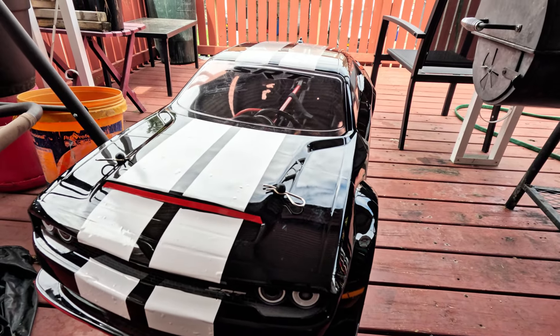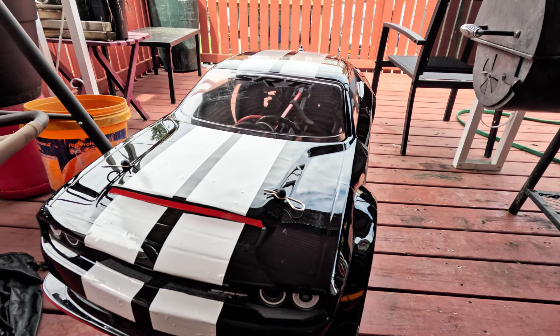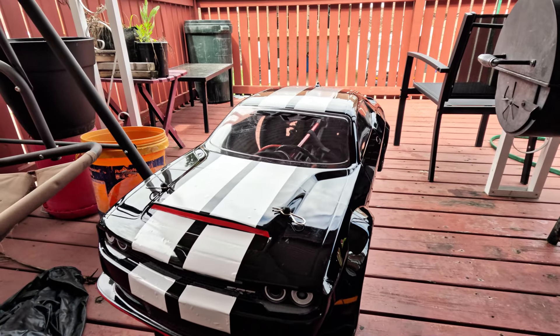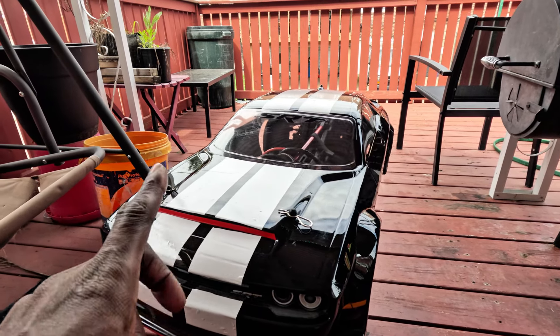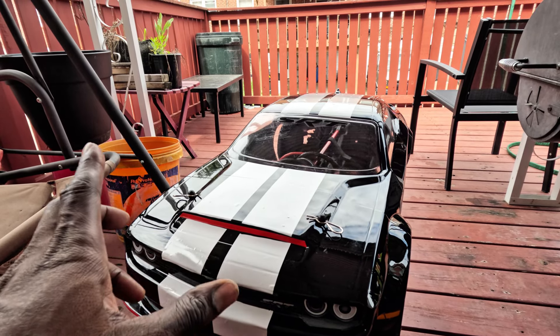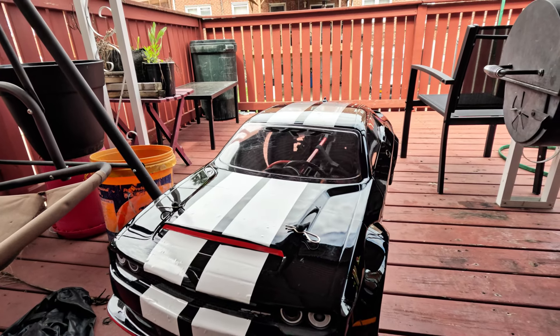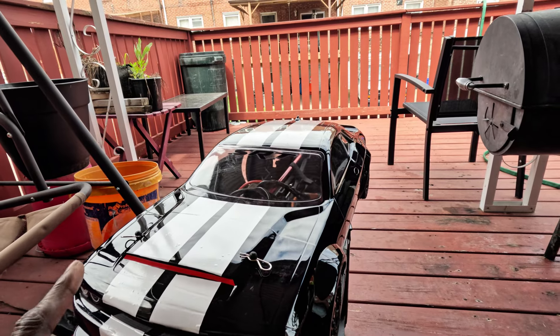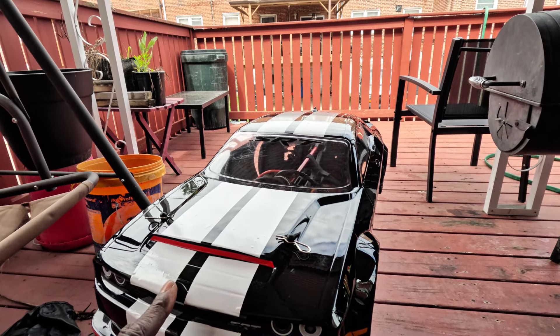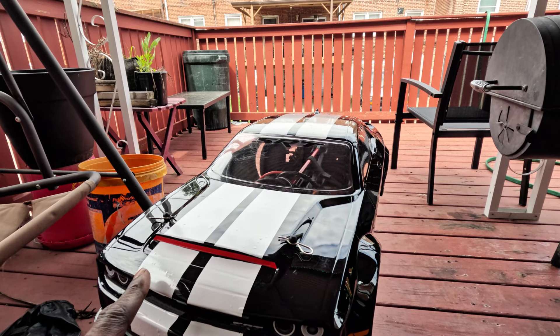What's up guys, this is PhillySourceRC. Today I got the Arrma Infraction with the new body upgrade. I upgraded it a little bit — it's got a castle motor in here, just a simple setup. But the big thing I did was the body and the tires. This is a Protoform body, a Dodge Challenger SRT Hellcat.